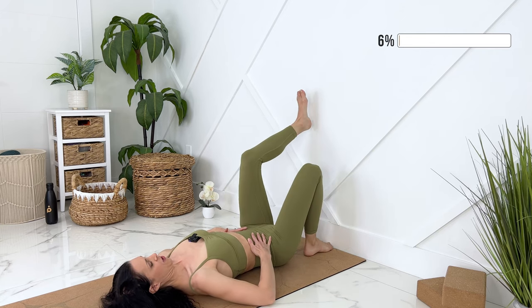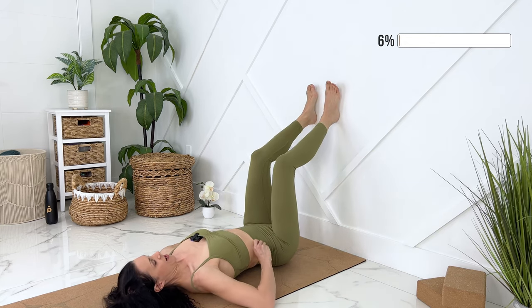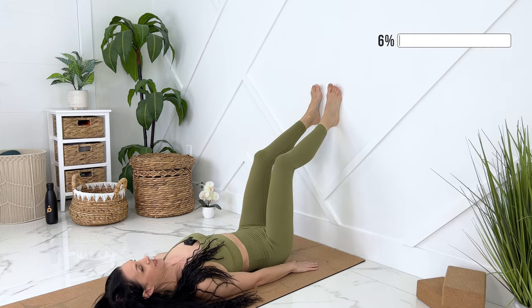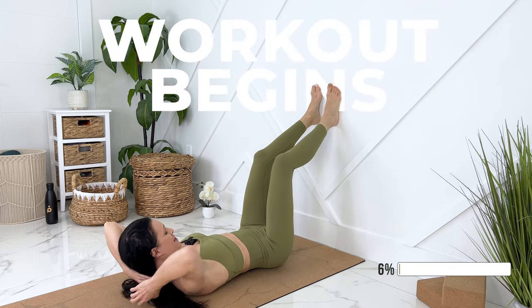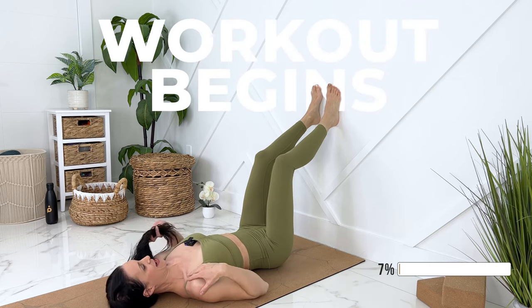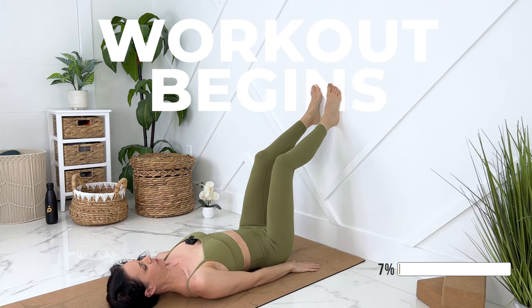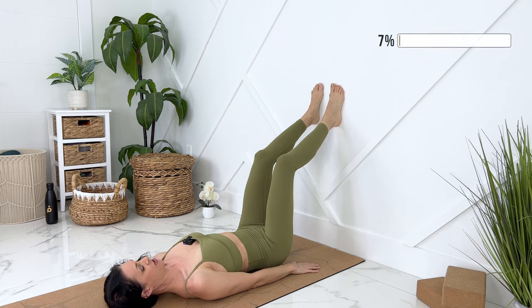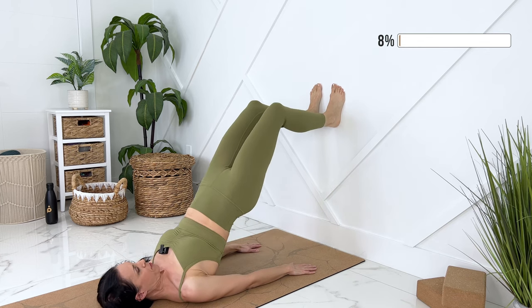Exhale. You can place your feet on the wall about hip width distance, palms on the ground. I'm just going to move my hair from underneath my shoulders because I don't want to slip as I raise my hips up. Press into all four corners of your feet and use the wall as resistance. Let's exhale, engage our core. Tuck your pelvis. We'll push up into a hip bridge.